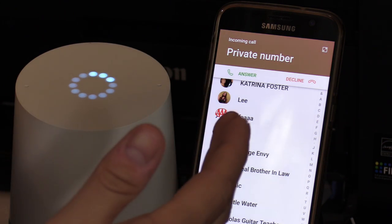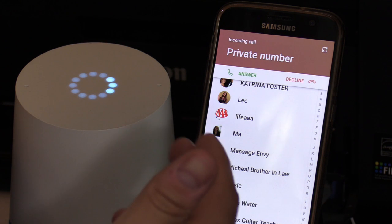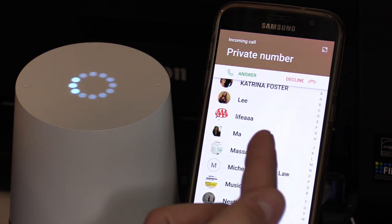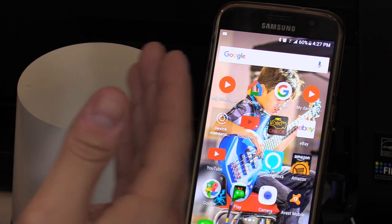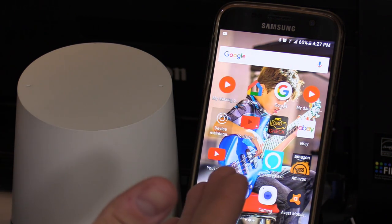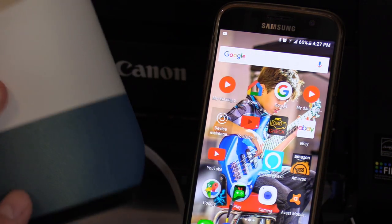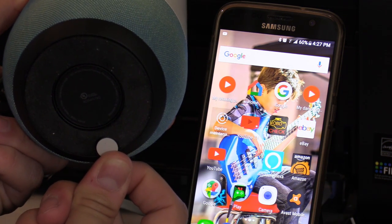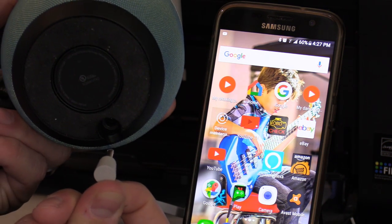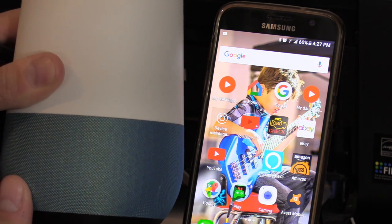If you notice it says private number — if you connect your Google Home app to the Google Voice app, you can actually link your phone number to the Google Home speaker. If for some reason it doesn't work and you've updated the apps and your Google Home is updated, you can reset the Google Home speaker by simply unplugging the power cord for 30 seconds and plugging it back in. This will hard reset the Google Home speaker.